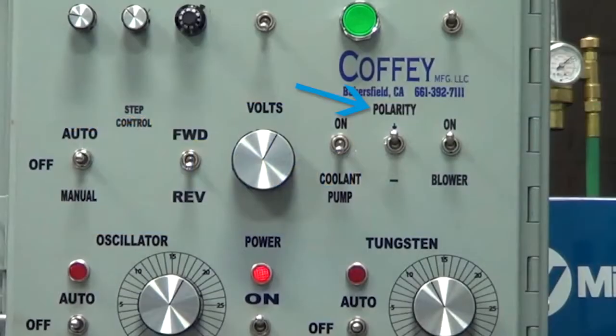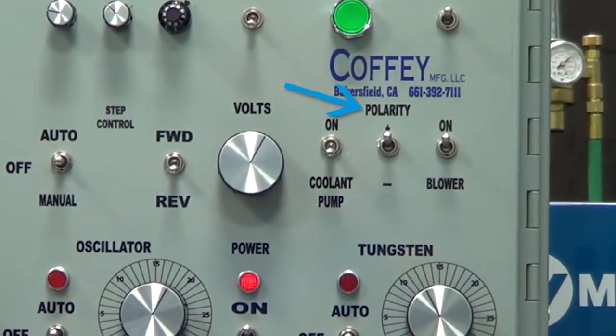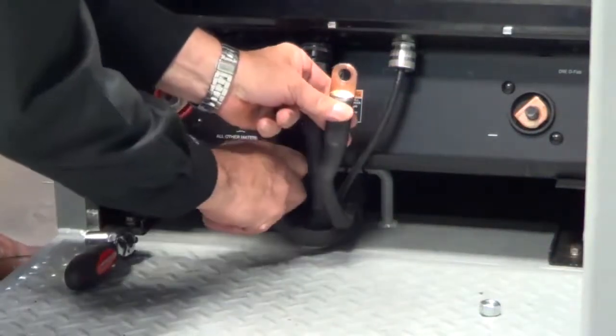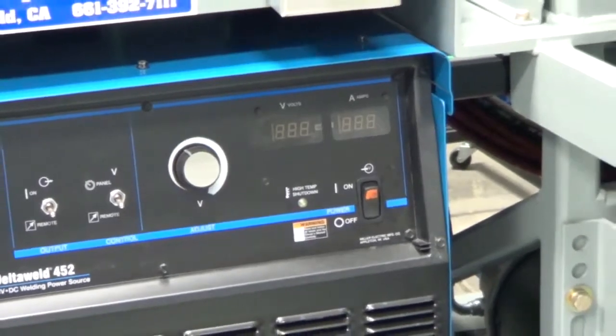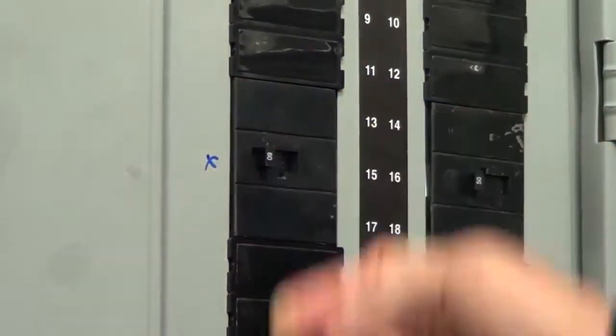The majority of DuraBand and ToughBand applications are run in reverse polarity, more commonly referred to as electrode positive. There are a few applications for DuraBand that require straight polarity or electrode negative, so it's important that you know how to change polarity. Before switching cables, be sure that the welding unit is off. For extra insurance, we recommend shutting off the main breaker.